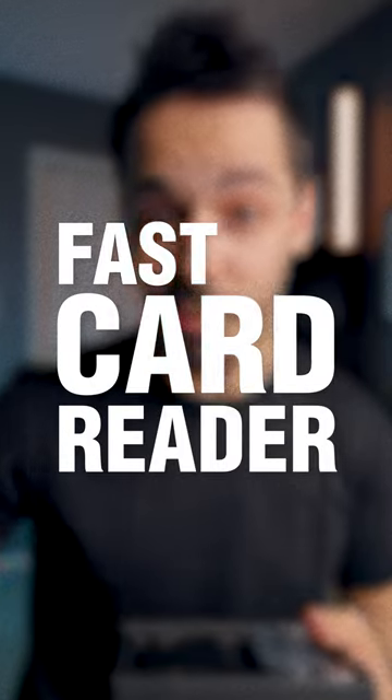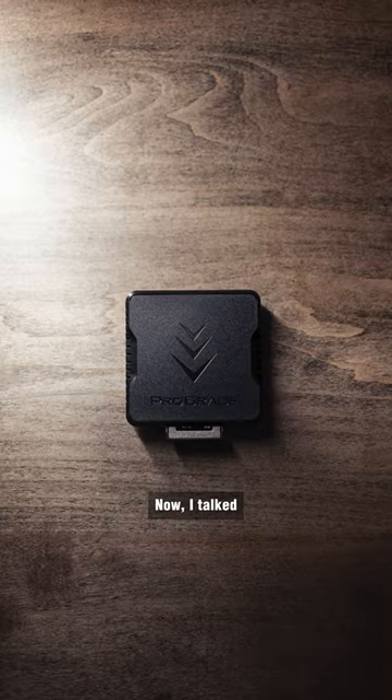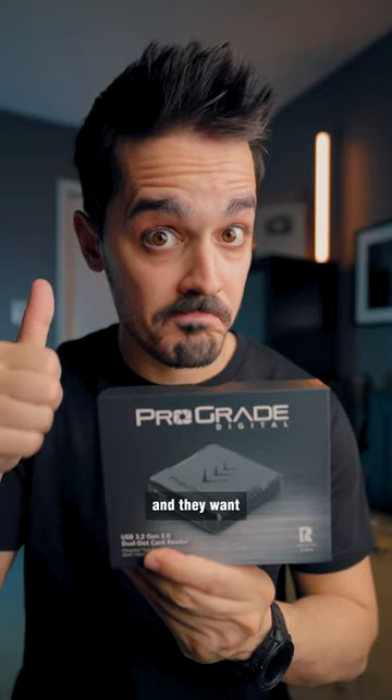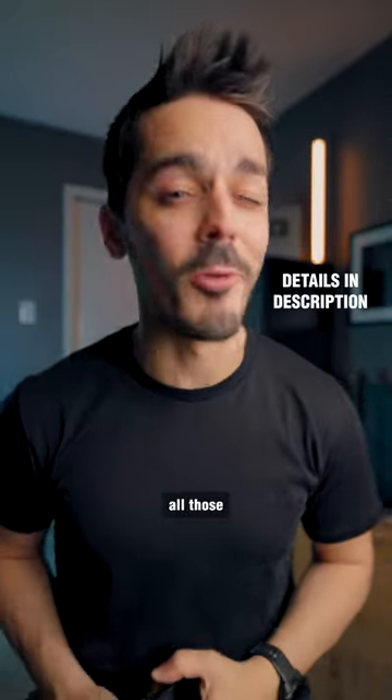Fast memory cards require a fast memory card reader, and this is one of the fastest that you can buy. I talked with Prograde, who makes those cards and this reader, and they want to hook one of you up with them as well. So make sure you check out the description for all those details.